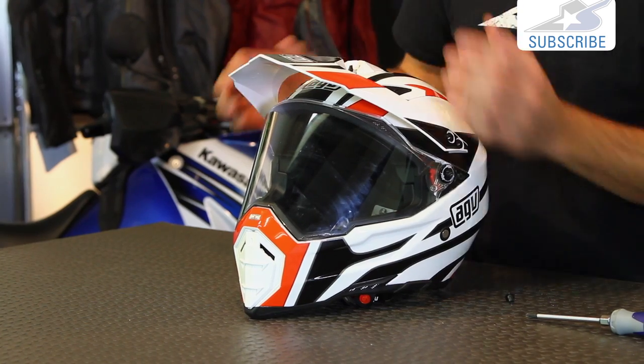Take it home, give it a try yourself. Remember, you can get all the replacement parts you need for this AGV AX8 at MotorcycleSuperstore.com. Thanks for watching. Subscribe on YouTube for more videos like this.